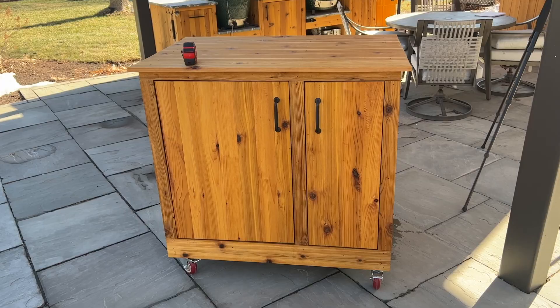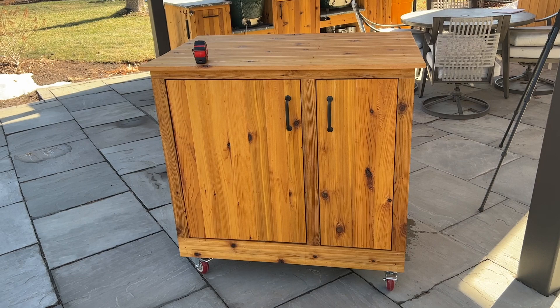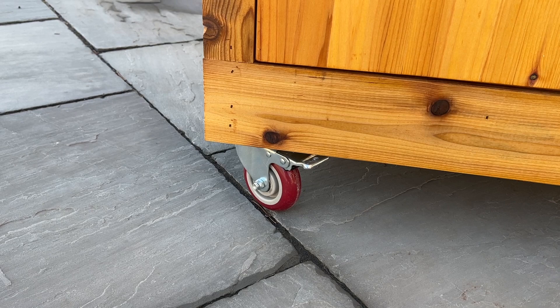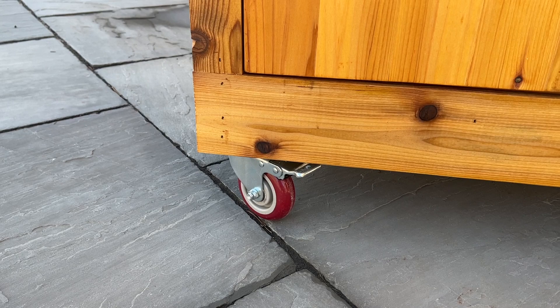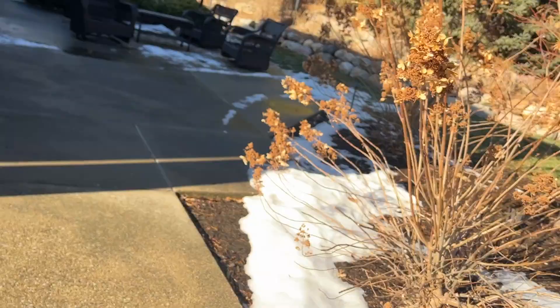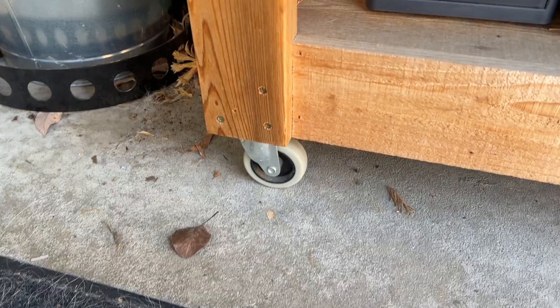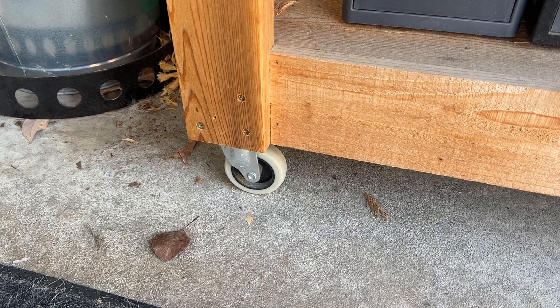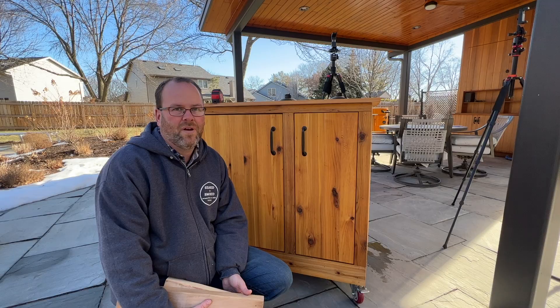Tip number three: go for the big casters. I like to use four-inch casters — kind of like a rollerblading wheel. They have a nice smooth texture and roll really smoothly, not incredibly bumpy. I don't recommend the smaller guys, probably in the two-inch category. They work, but they're very bumpy and rough on the table itself. If you're going through the trouble of building a nice table, go for the big casters — you won't regret it.